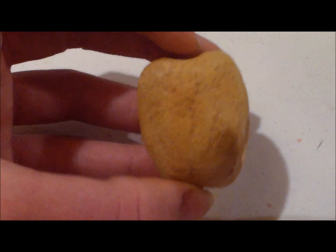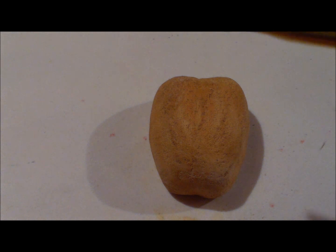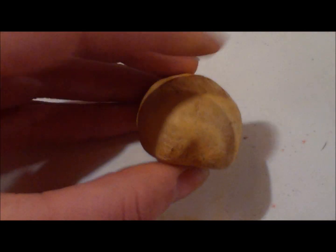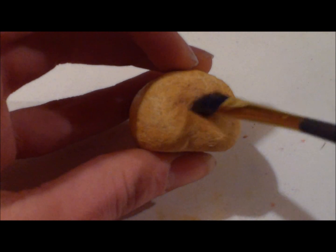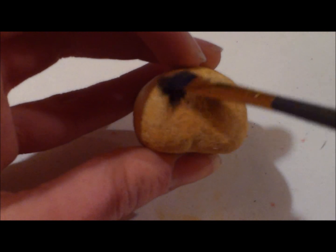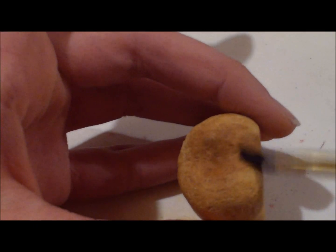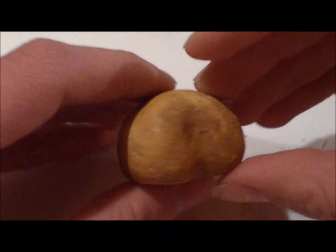Once the turkey is pretty evenly coated, we want to add some definition now with brown. Take a light brown color — I'm just using this color right here. You're just going to want to put it in the creases, and just start off with light amounts — a little bit there and a little bit in there. Just work your way out with your brush, blending it with the gold that you already have. Then go back and add more. Add brown along the bottom layer and blend upward. So we've got brown in the crease and brown in this crease.